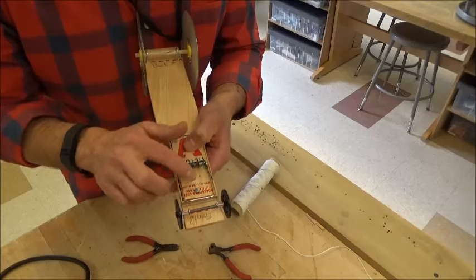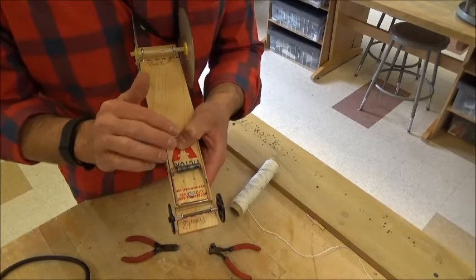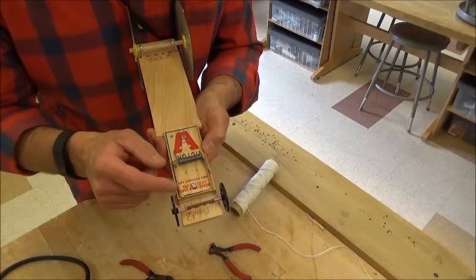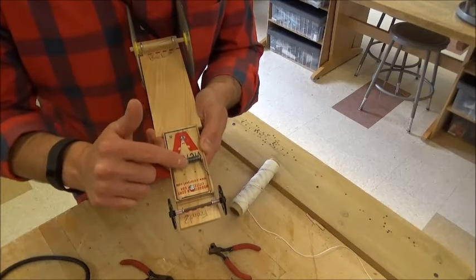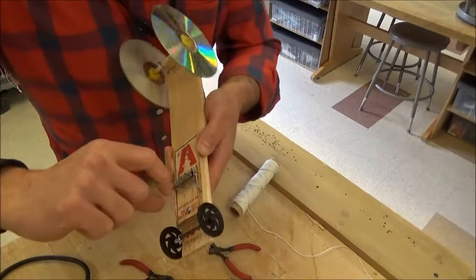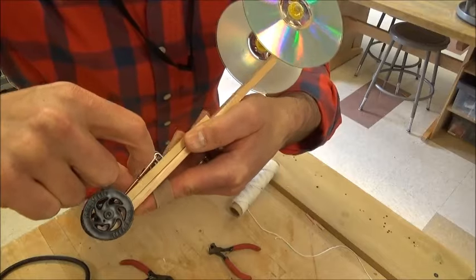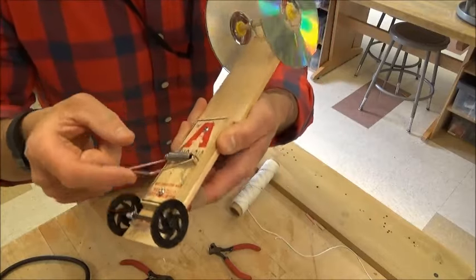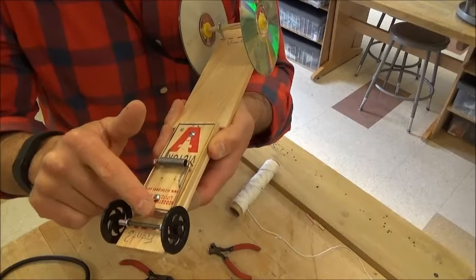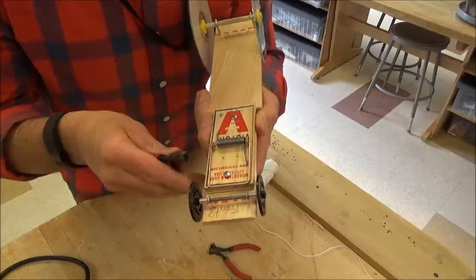Here I am with an empty mousetrap attached to my mousetrap car. The first thing I'm going to do is deactivate the mousetrap — I'm going to take the spring lever off of the mousetrap lever just by using my fingernail and popping this off. Now that's not active anymore. All I did was take this spring lever off of the bigger lever. Now I'm going to need a pair of pliers.